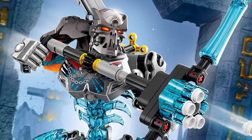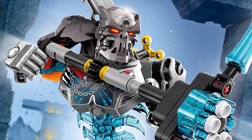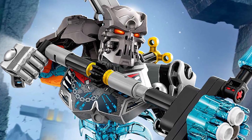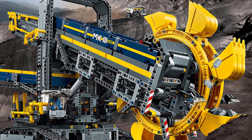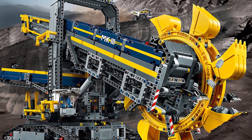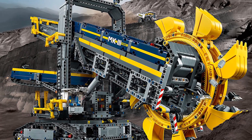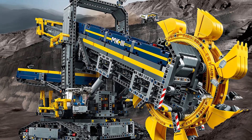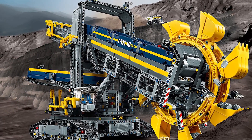The Technic theme is characterized by the presence of bricks with axles, gears, and connector pegs, and a lot of other parts that you don't really see in typical LEGO sets. Technic is still currently an active theme and is one of the longest-lasting themes in all of LEGO history. In recent years, sets have begun to adapt a lot of the previously Technic-exclusive parts, particularly in their exclusives and Star Wars sets.